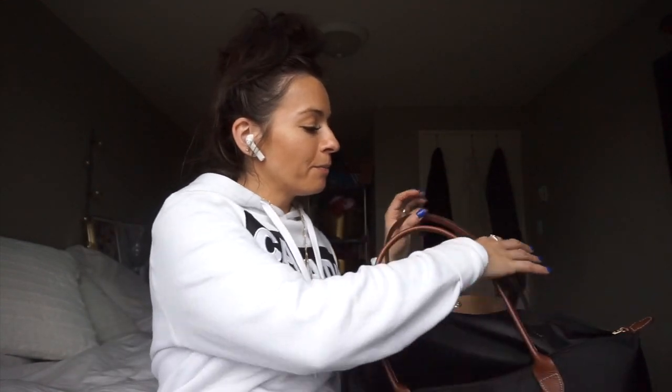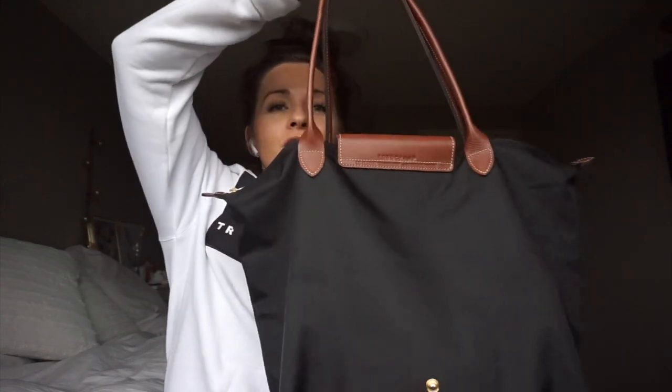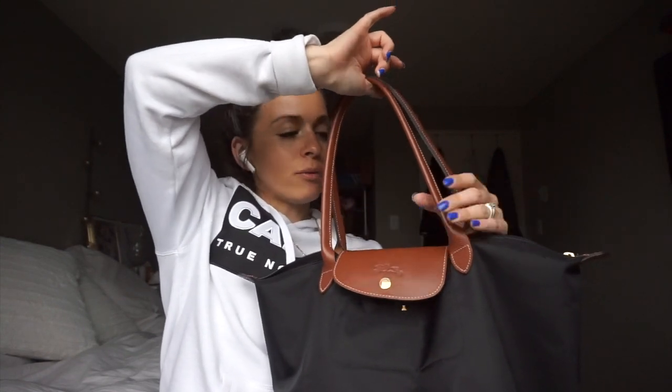So I'm going to show you guys the bag real quick. This is the Le Pliage bag — if you didn't know what it looks like, this is it. I think this is the Tote Shopper bag and it has the longer drop handles, versus the medium which has a shorter handle. So I really like this one.